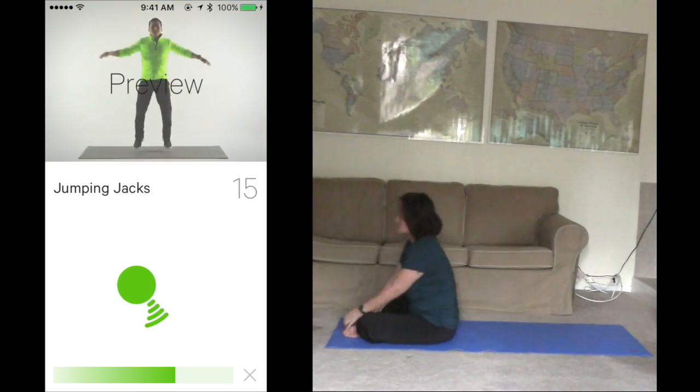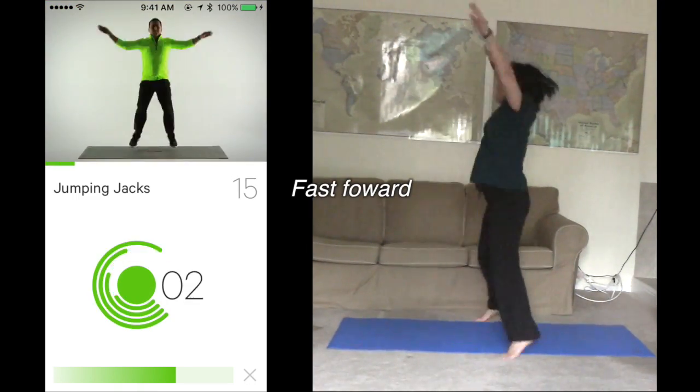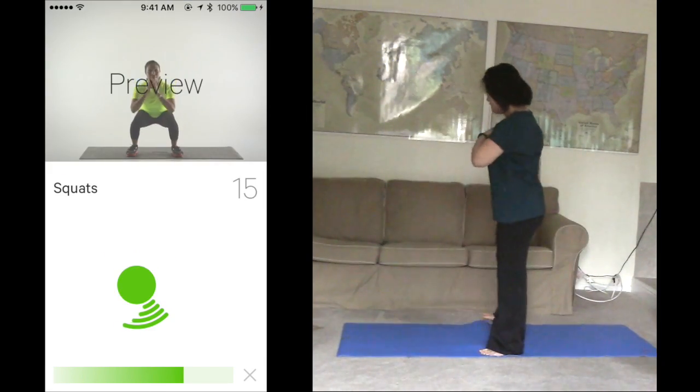Get ready for jumping jacks. Finish 15 in 30 seconds. Ready? Start. 2, 3, 4. Great work. That's the last of those.